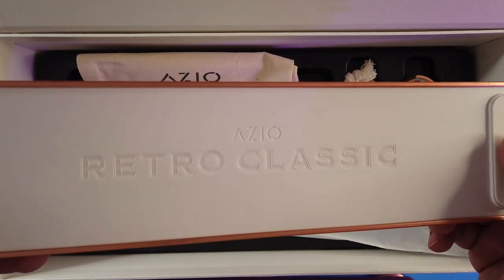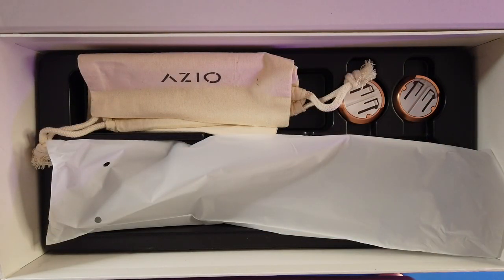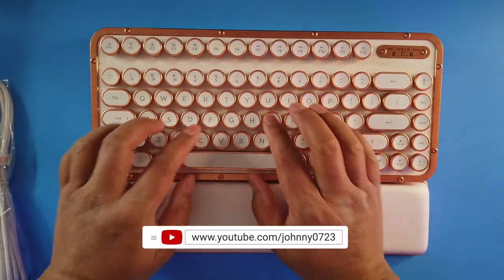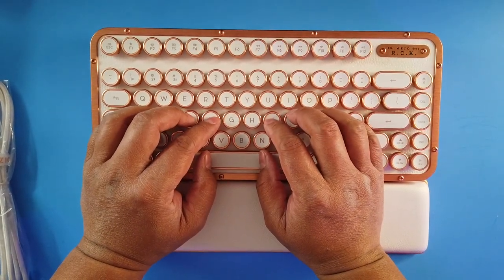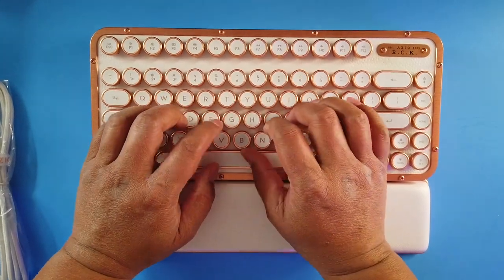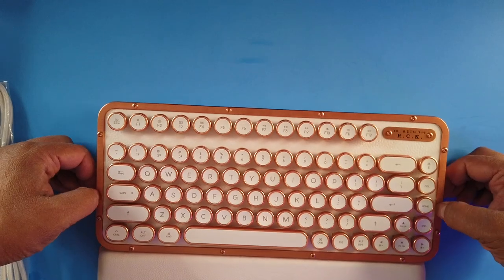It says 'retro classic' and the wrist rest is thick foam that feels like real leather. You'd pair it up, rest your wrists on it, and type like this. This would drive people on conference calls crazy to hear this clicking. There's a lot of key travel — people who like traditional old-school keyboards will love it.